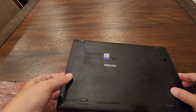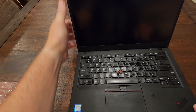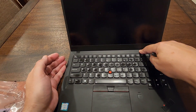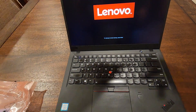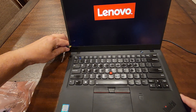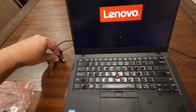If everything is okay, the battery comes charged a little bit from the factory — turn it on. If not, plug it in. Here it is: it's charging and the battery is up and running. Thank you!